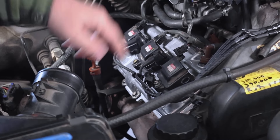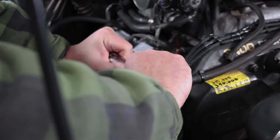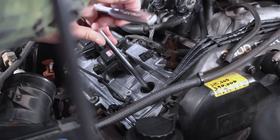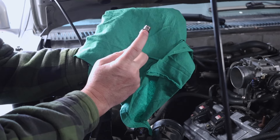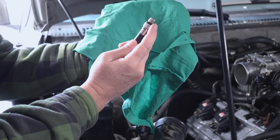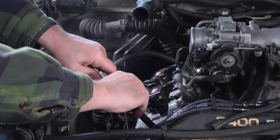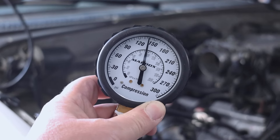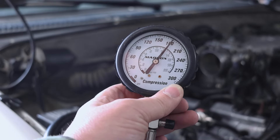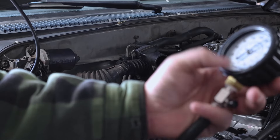You're supposed to do the compression test when the engine's warm, and she just got home from being out, so this is actually really warm. There's an O-ring right here — you want to be sure that you don't crush this and that when you remove it, it comes back up with the hose. It's holding at 180 PSI. That cylinder's good.